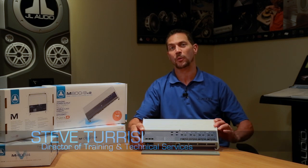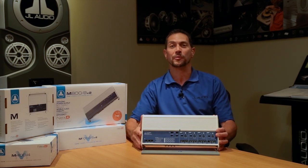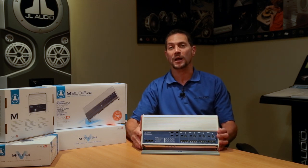Hi, I'm Steve Teresi, Director of Training and Technical Services here at JL Audio. I want to share with you some great information about one of the best system amplifiers you'll find for the marine application — it's our M800-8V2 system amplifier.